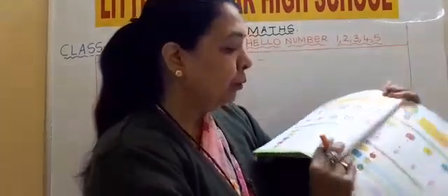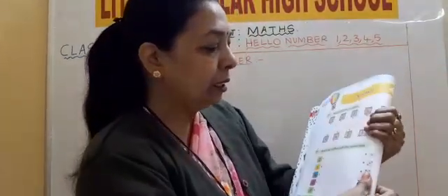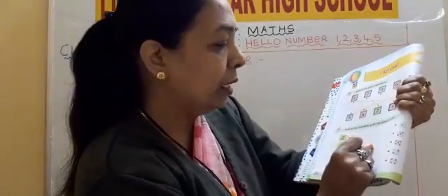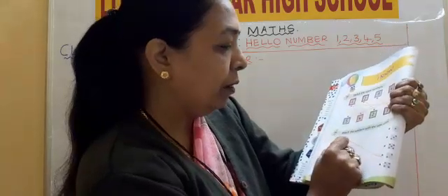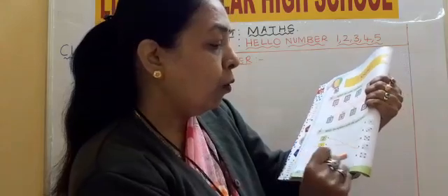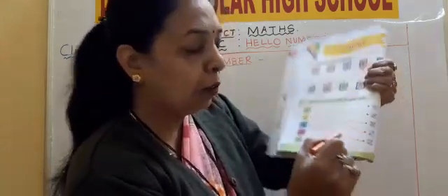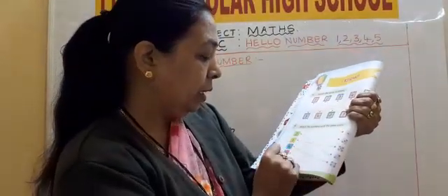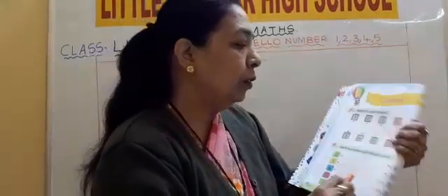So 2 — where is 2? 2 is here. Now 2 dots, 2 dots. 5 dots: 1, 2, 3, 4, 5. 4: 1, 2, 3, 4. Then 1 — top you go. And then 3, you go up.